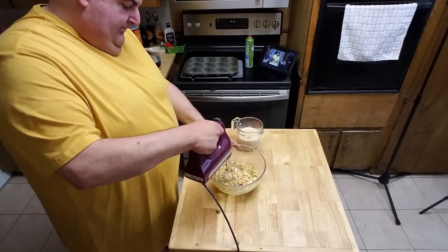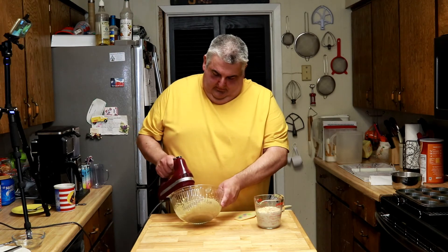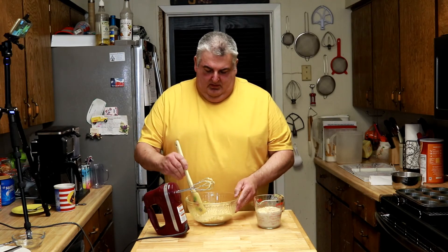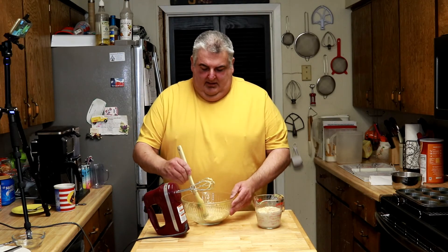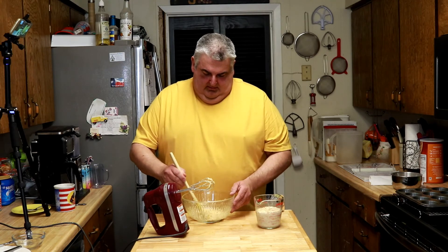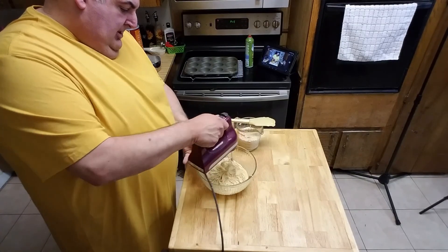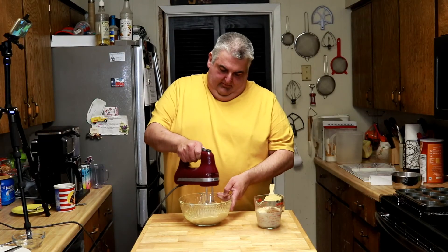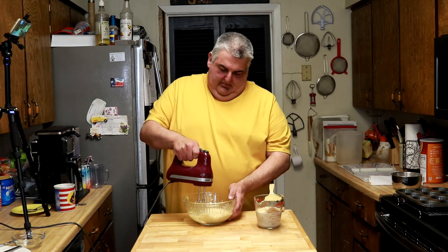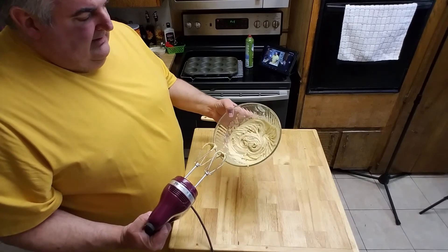Nothing to it. Be sure to take the time and scrape the sides and bottom of your bowl. You're just mixing that together until it's nice and creamy.